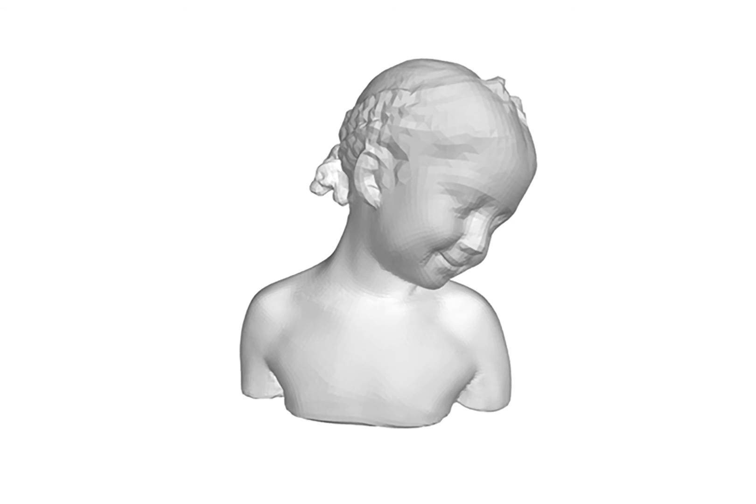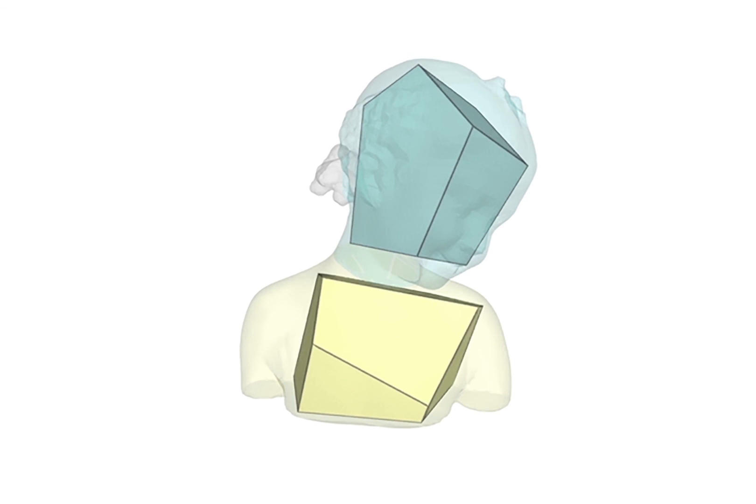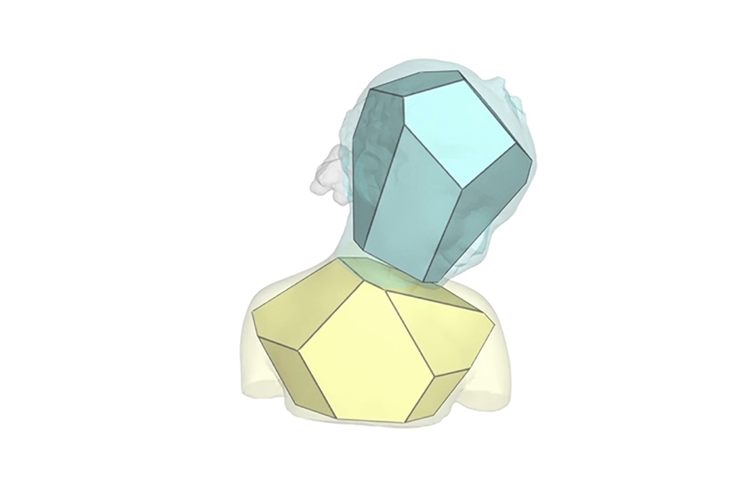For the complex shape shown here, we segment it into a few quasi-convex components and approximate each component with one convex polyhedron. During the optimization iteration, we enforce one more constraint for two neighboring polyhedrons.